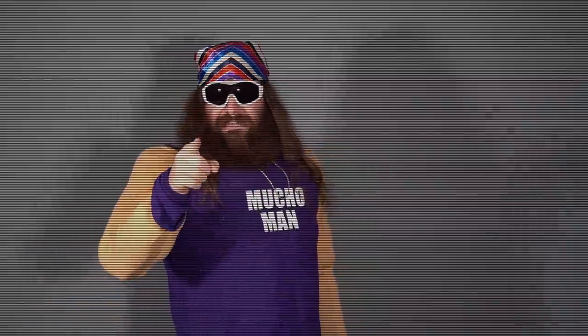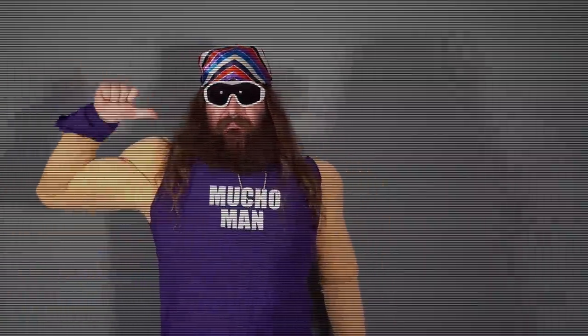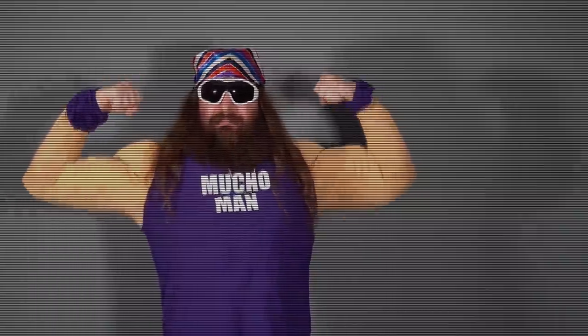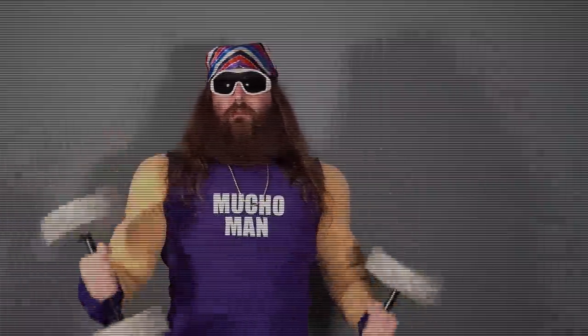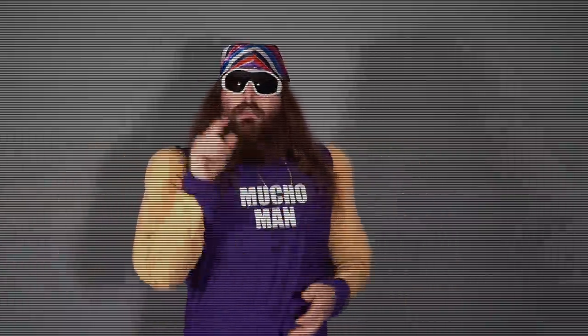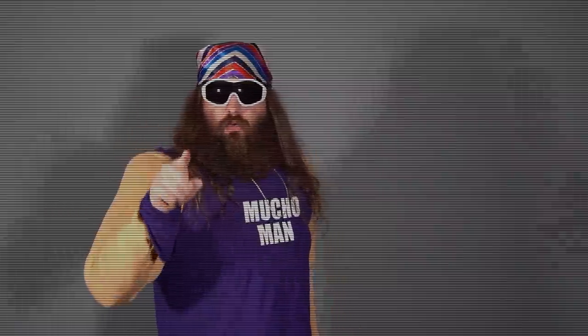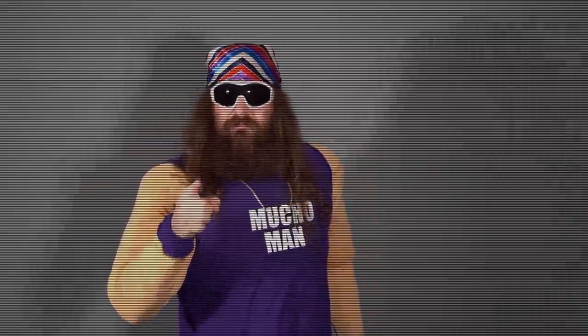Hey you, yeah I'm talking to you, Shrimp. Do you want to get big like me, Mucho Man Danny Cabbage? And you need to get yourself the XYZ Muscle Blaster 90,000, oh yeah. Call today. You better be hitting that subscribe button, or I'll be hitting something if you know what I mean. I'll see you next time. Bye.